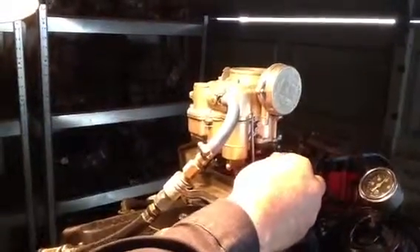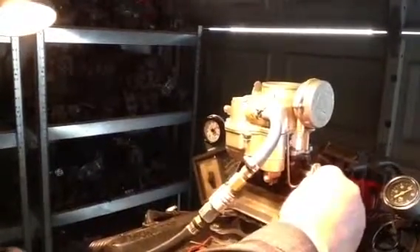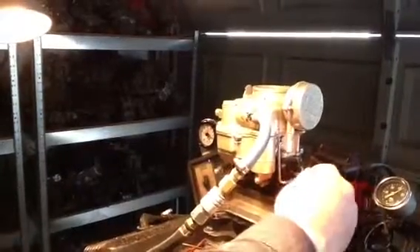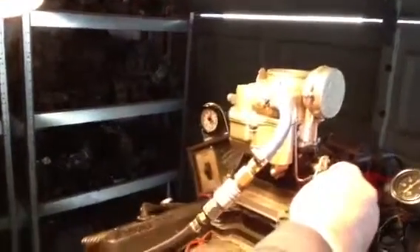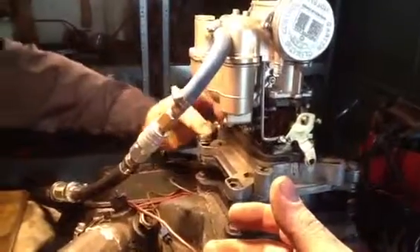Now we're going to rev it up a couple of times. There's about 2,000 RPM — that's about 40 miles an hour going down the road. There we went about 100 miles an hour. We're cruising at about 35 or 40 right there; your mixture is nice and thin, which is what it's supposed to do. Now we're going to pull it off under full pressure and see if it duplicates it, and then we'll show you why.